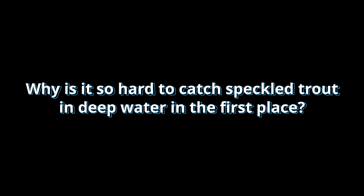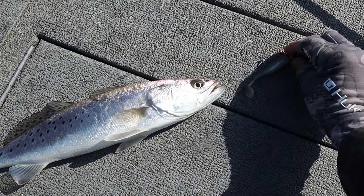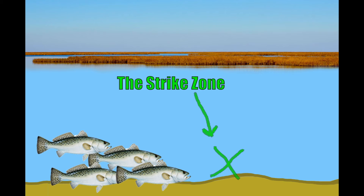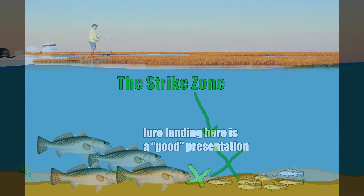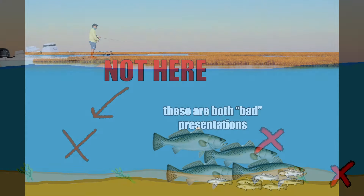Why is it so hard to catch speckled trout in deep water in the first place? The only way you're ever going to catch a speckled trout is by getting your bait in front of her where she can see it. If she can see it, then she can bite it. This is called getting a good presentation. A bad presentation would be the opposite — failing to put the bait where she can see it.